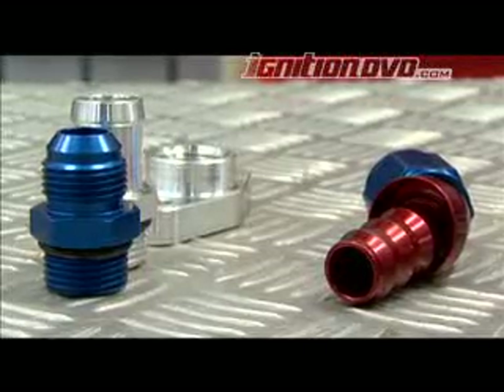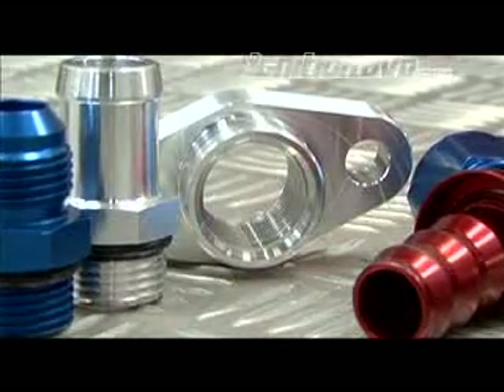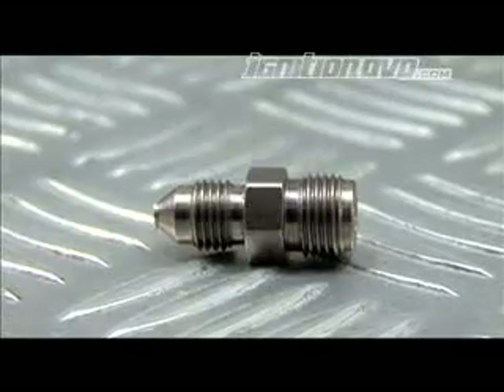GCG also sell all the fittings you need to install the water and oil lines, including the adapters that fit onto the turbo core, push-on fittings, aircraft Navy speed flow fittings, banjo fittings, as well as oil restrictors that are used to reduce flow but increase pressure in certain applications.